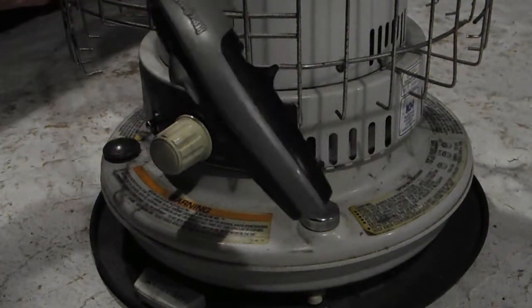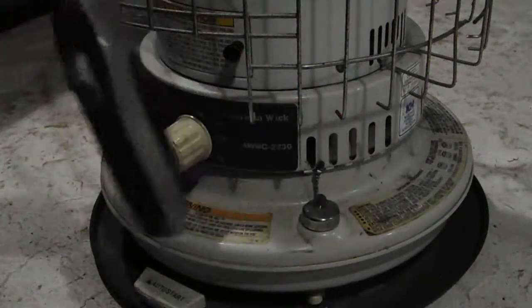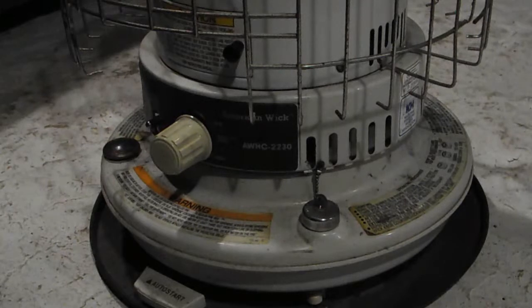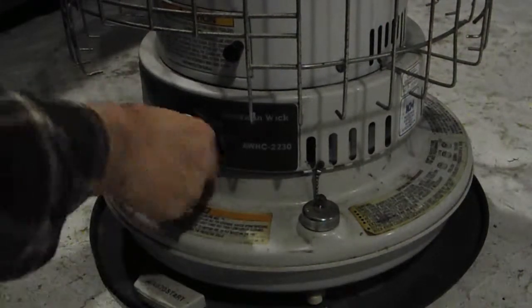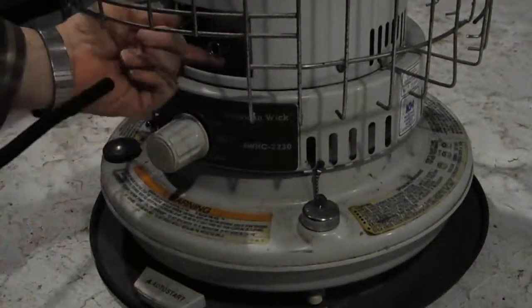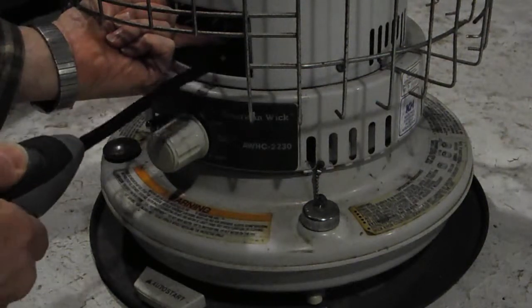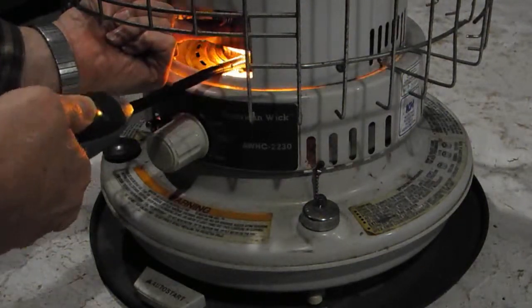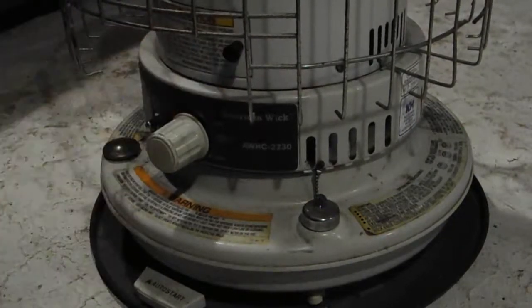I use one of these butane lighters — this is a Bernzomatic, you buy it at Home Depot in the welding section. Just turn it up, open the door, raise the chimney, click it on, go in — bang, it's lit. It doesn't get any easier than that.